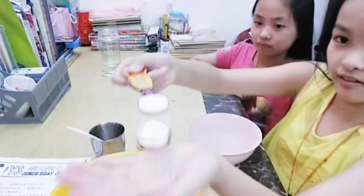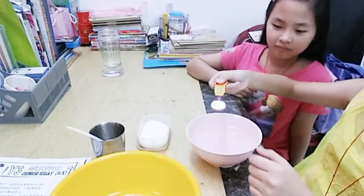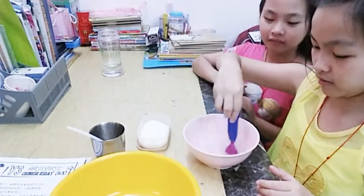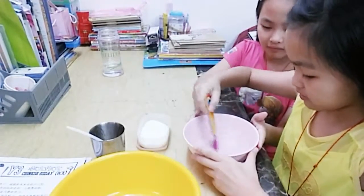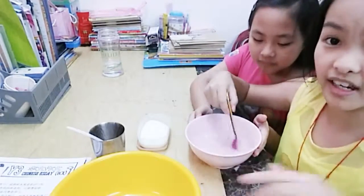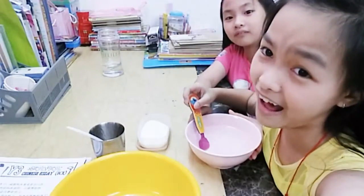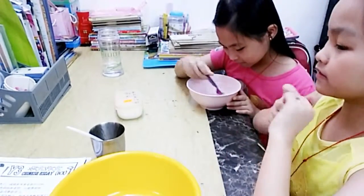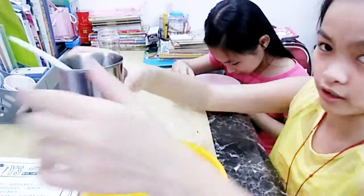Okay, you can see that — pour it in and mix it out. Then go to the glue one.